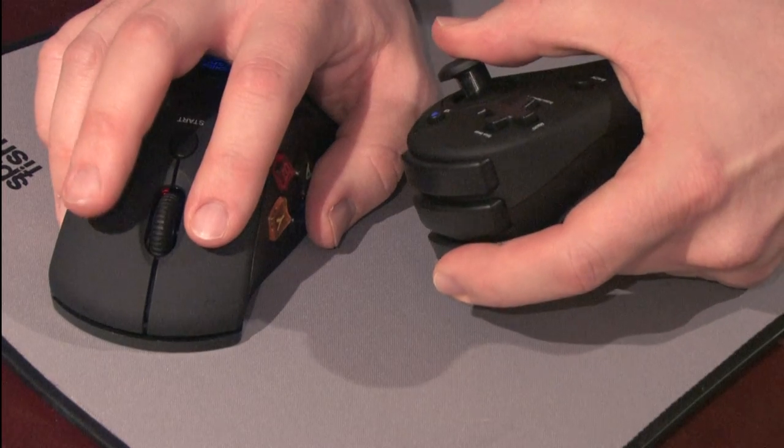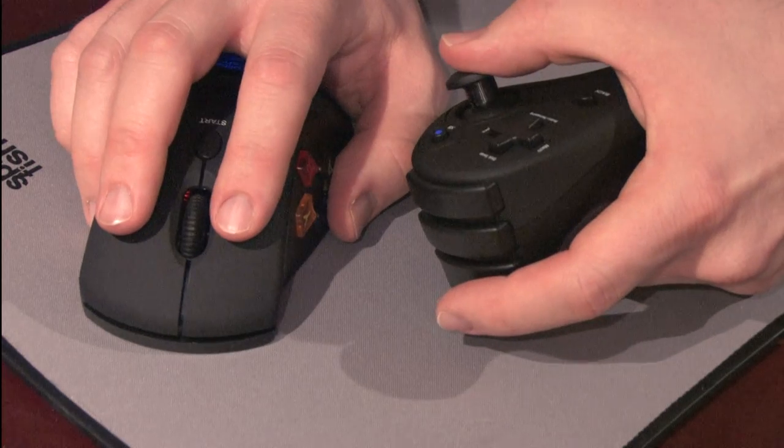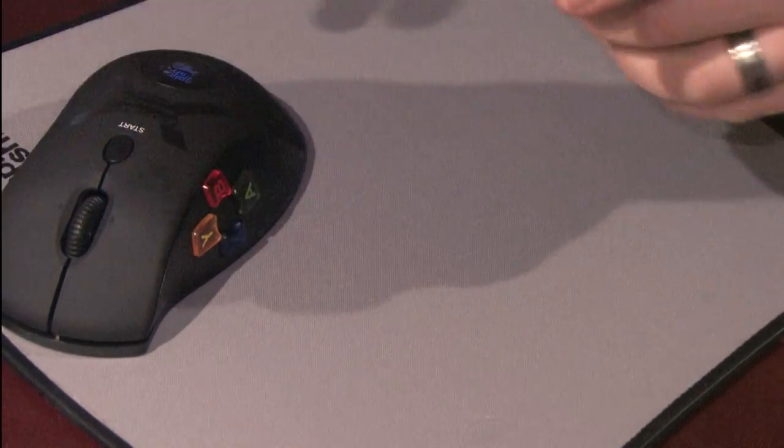Note the button placement on the nunchuck, the D-pad, and of course the buttons on the side of the mouse. I'm not too wild about the placement of the buttons on the side of the mouse, but for switching weapons and jumping and stuff, they do work. You have to press them really hard though.